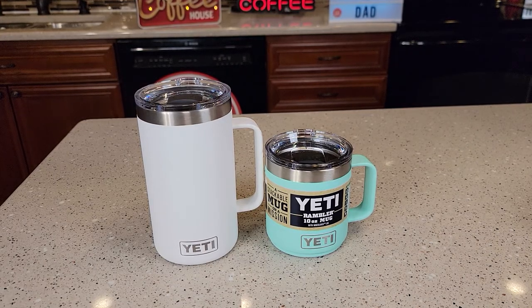Hello everyone. This is Just a Dad. Today I'm going to do a comparison between this Yeti 24 ounce mug and this Yeti 10 ounce mug.